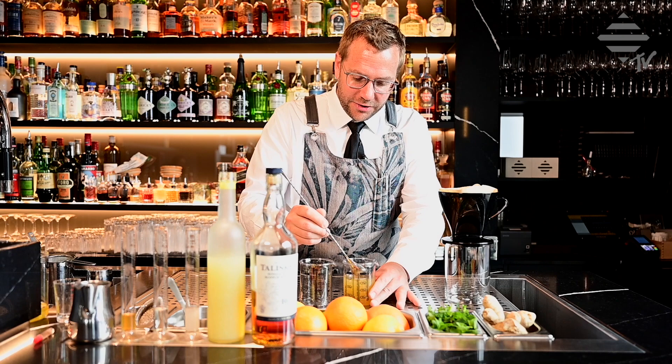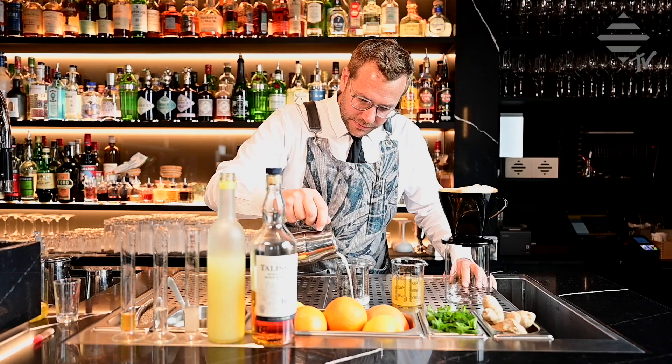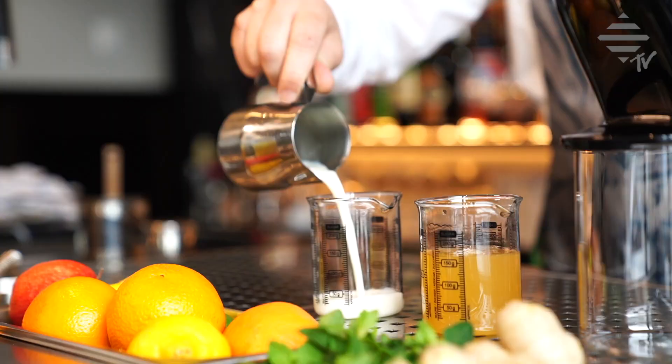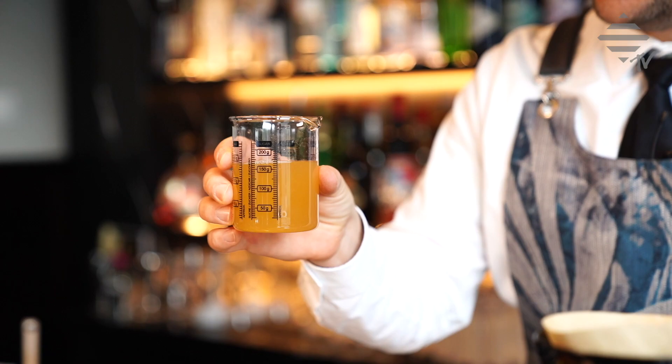Perfect — that's the way it should be. The sweetness and the sourness with the almond, the ginger, the whisky — the Talisker comes through. Perfect. Now what we're going to do is take a nice measure of milk. It's full cream milk — very important.